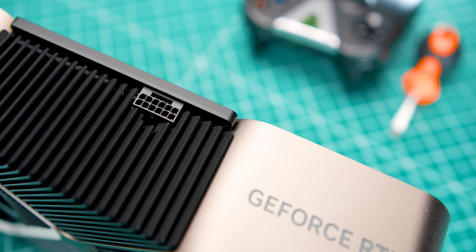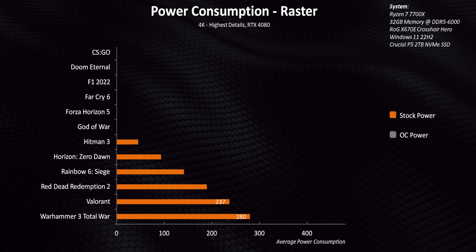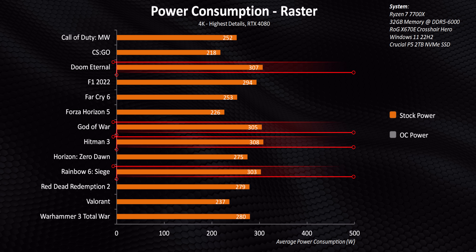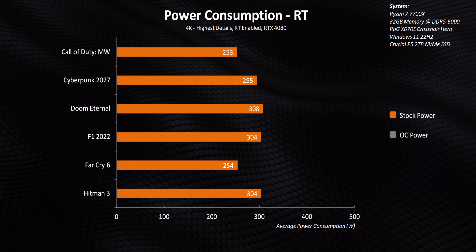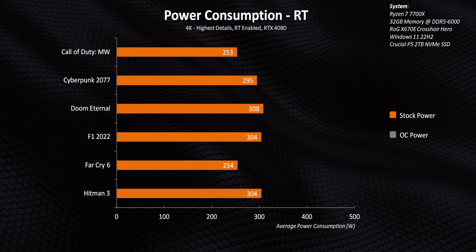With that out of the way, it's time to start our overclocking journey with power consumption. Believe it or not, the RTX 4080 will buck a lot of people's preconceptions about how much power it actually chugs down. It might have a TGP of 320 watts, but it doesn't necessarily need 320 watts to operate in games. Looking at all 13 games we tested, it only hits above 300 watts in four of them and never comes close to 320 watts. On average it used just over 270 watts. Adding ray tracing bumps things up a bit, but nothing goes over 310 watts. NVIDIA uses TGP as an absolute maximum, not an average — so there's obviously some headroom for overclocking.